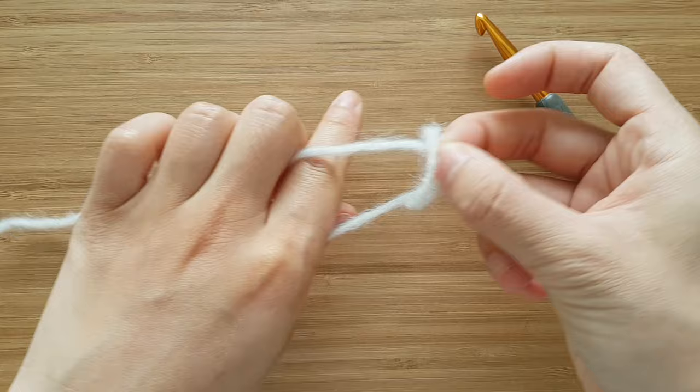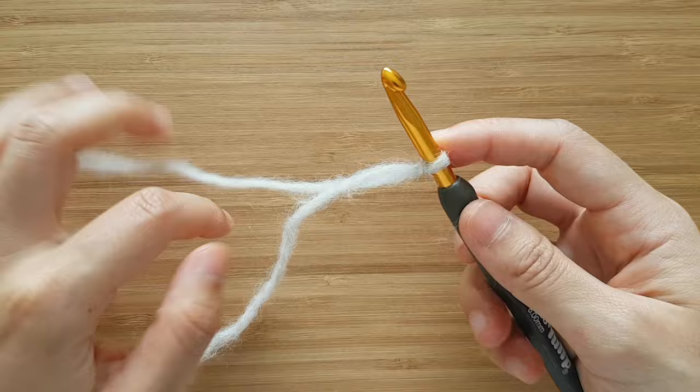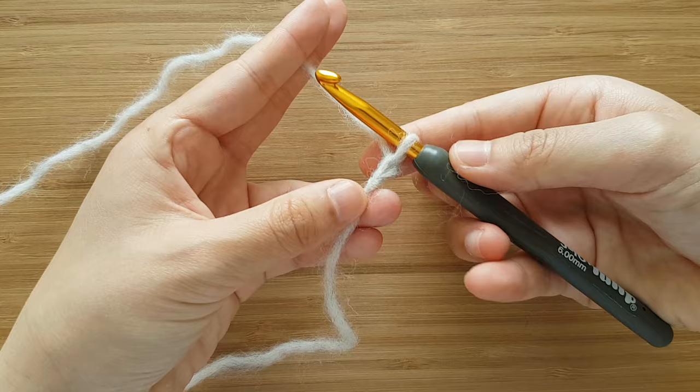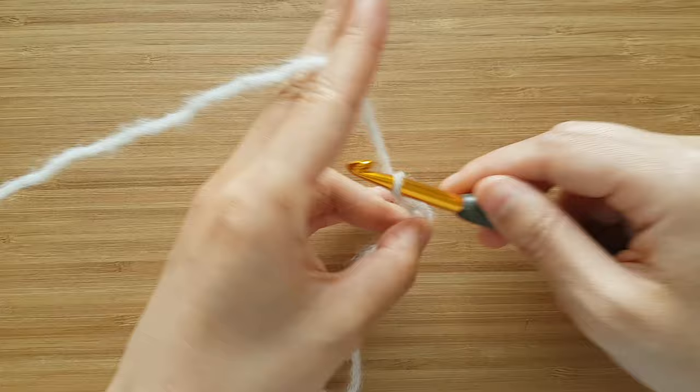To begin, create a slipknot. Insert your crochet hook into the loop. We're now going to chain 32. To chain, yarn over and pull through a loop. And you've created your first chain. Repeat this until you have 32 chains.